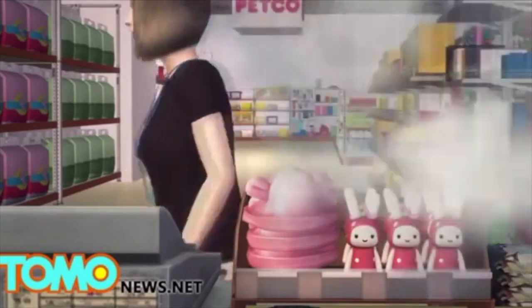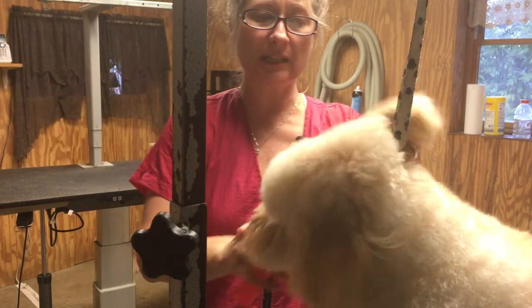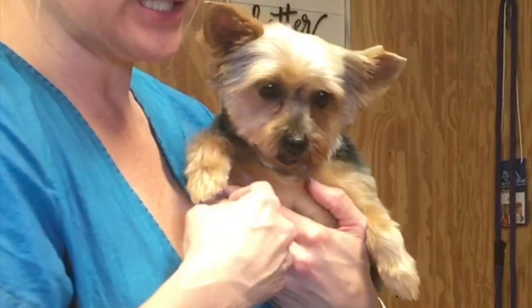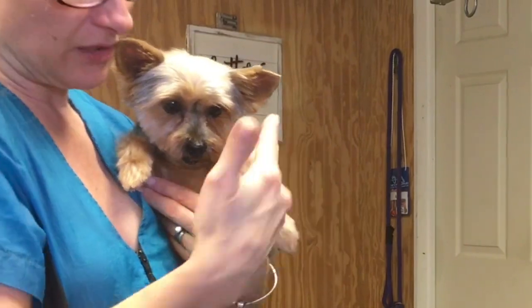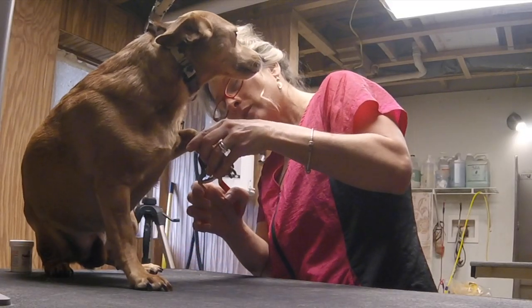It's not worth the risk. I plead with all groomers to please trade in your cage dryers for safe practices like hand drying, force drying, and fluff drying on the table when you're with the dog at all times. Please consider this and charge for it — you deserve to get paid for the work you do. Pet grooming is a very rewarding but also very challenging career, and I commend all pet groomers. We are essential and pets need us. Groom safely and I'll see you in the next one.